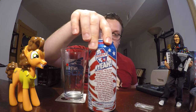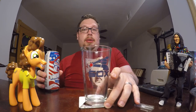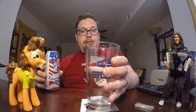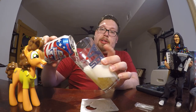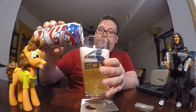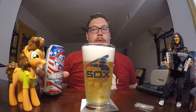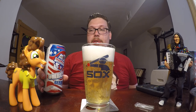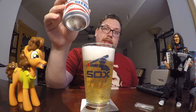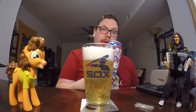This is a 5% by volume alcohol. So let's try this. Get some water out of there. That is a very light color coming out of there. I smell a lot of the sweet corn malt flavor that you get from an American adjunct.